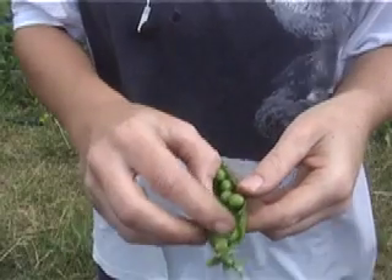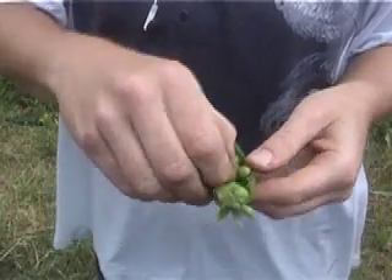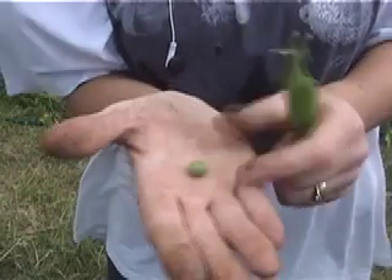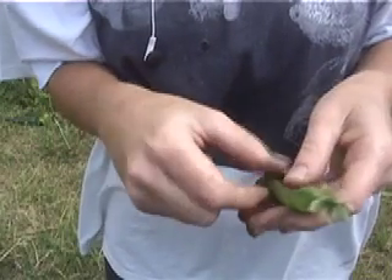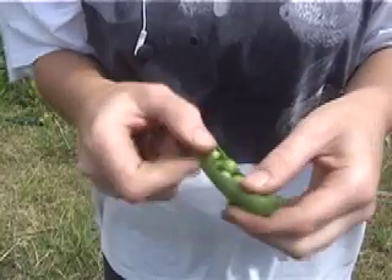Perfect peas in a pea pod. How many have we got in there? One, two, three, four — eight we've got in there. So we'll just take one out. Look at that. Isn't that just wonderful? Bigger than the ones you get in the supermarket, and tasting so much better.